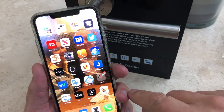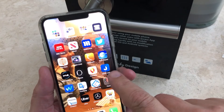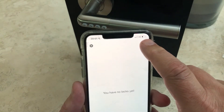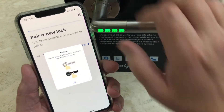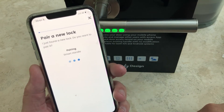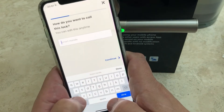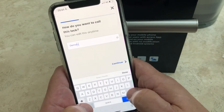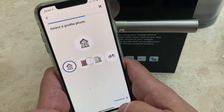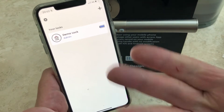We're going to set up this smart lock on my phone. I've downloaded the Janus app and it tells me I've got no locks. I click the button, press the button on the lock, click OK, and pair it. After a few seconds I type in what I want to call it — I'll call it 'Demo Lock' — then continue, pick a profile, and it takes us all the way through. Done, and now I've got it on my phone.